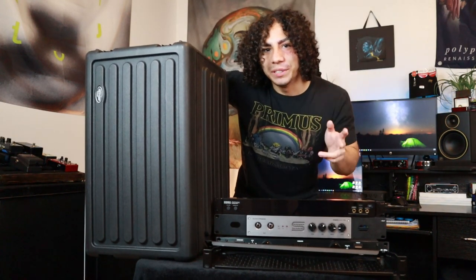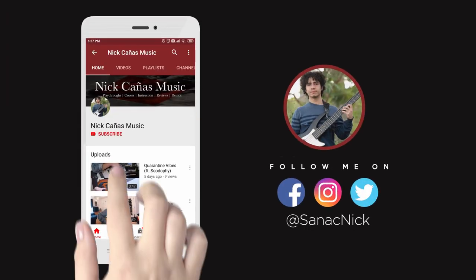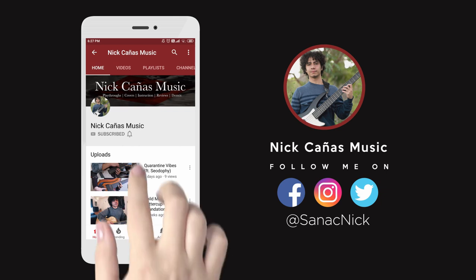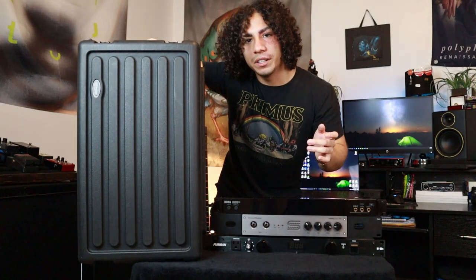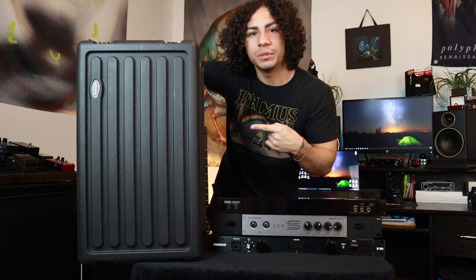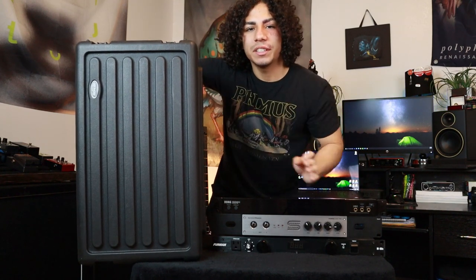Today is the day I've been waiting for for a really long time. Today I'll be building my very first rack unit. First I'll be going over the layout of how I want this rack unit to be. I'll be using a six unit rack case from SKB to house everything.